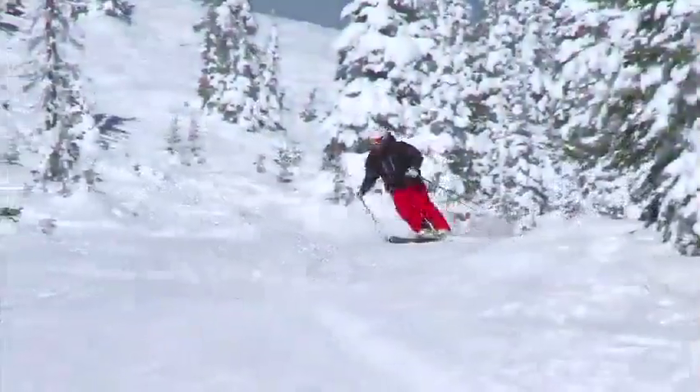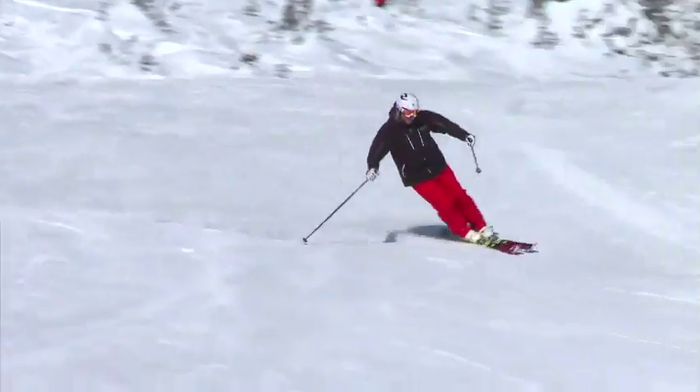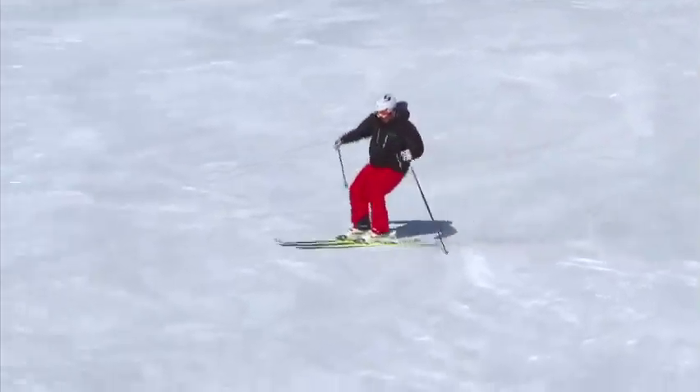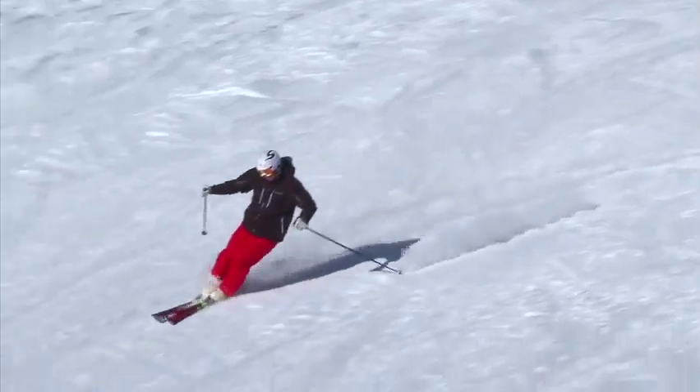Have a look at this here guys. If I push my feet away at the start of the turn, right there you see I kind of fall back into the inside. If it's skiddy I don't get much edge grip at all. There's the push right there.